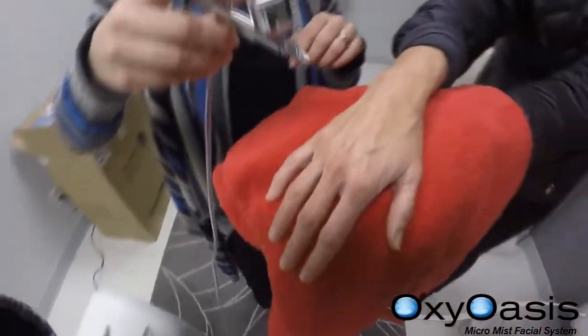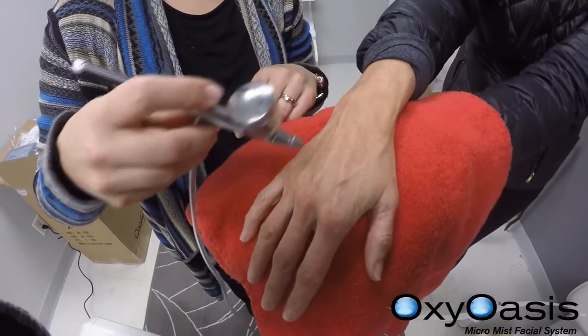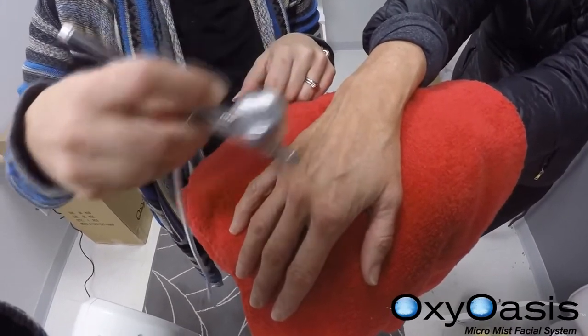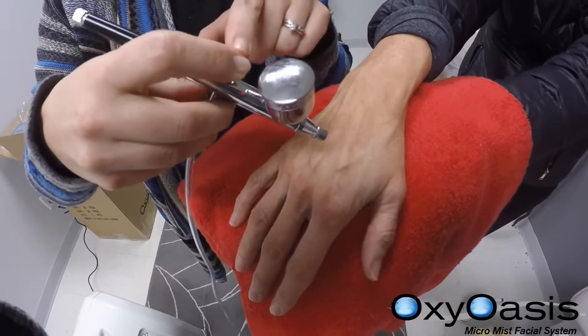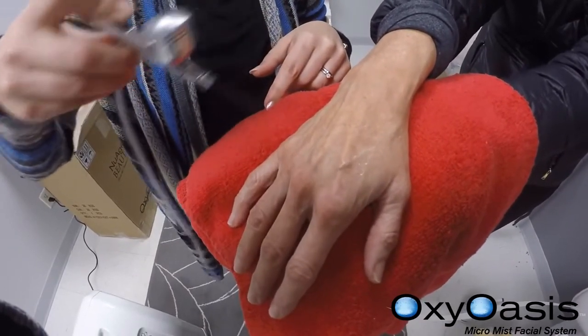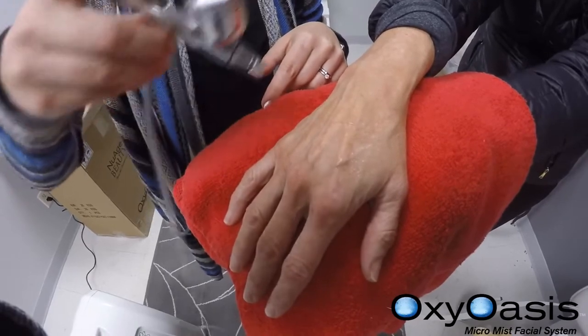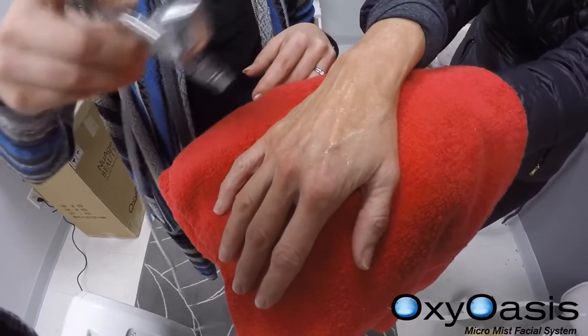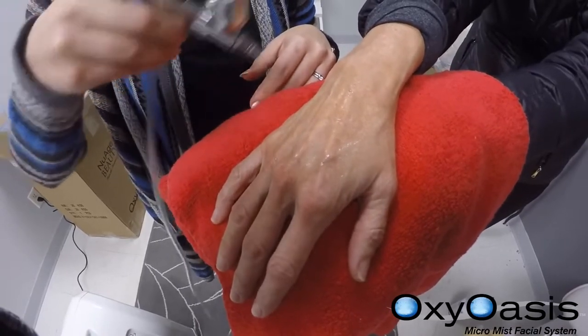I'm going to demonstrate this on my hand. If you want to just release oxygen, slightly press the trigger — no product is being released. If you pull back at the same time as you press, you get good pressure and the serum is released onto the skin for perfect infusion, moisturization and hydration.